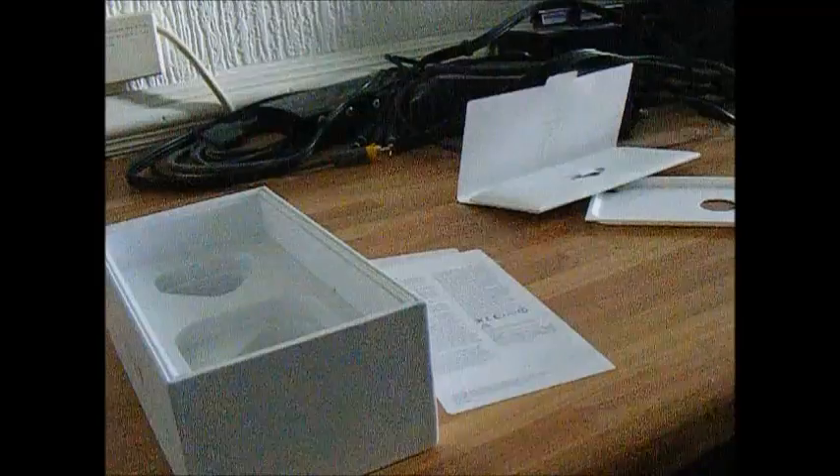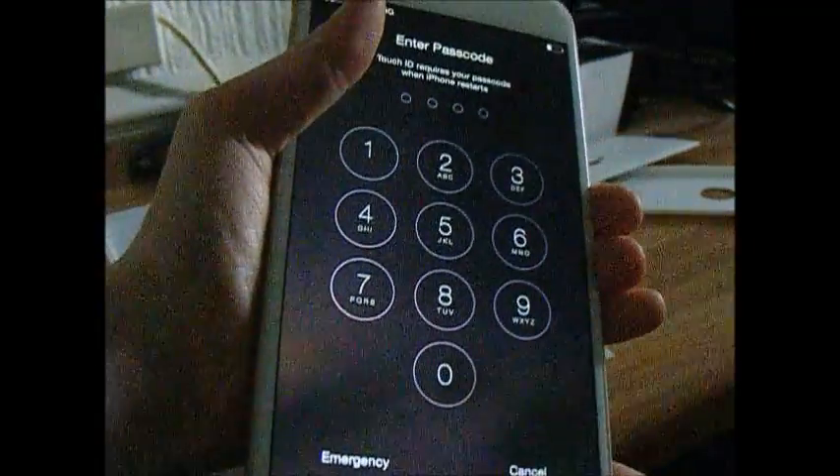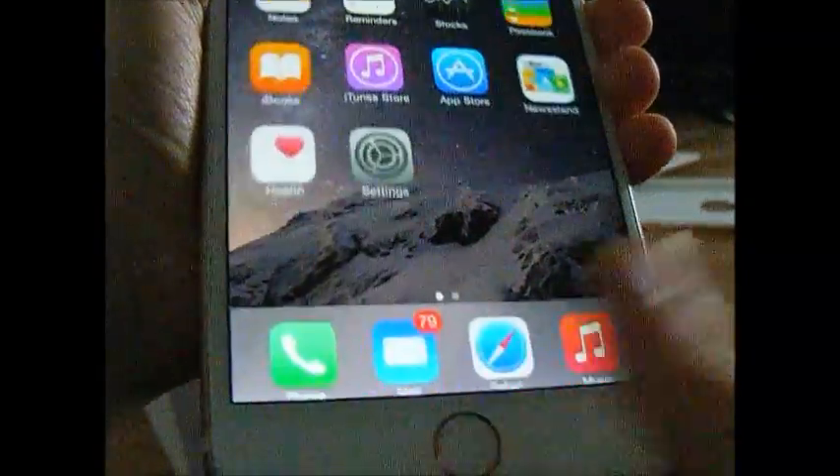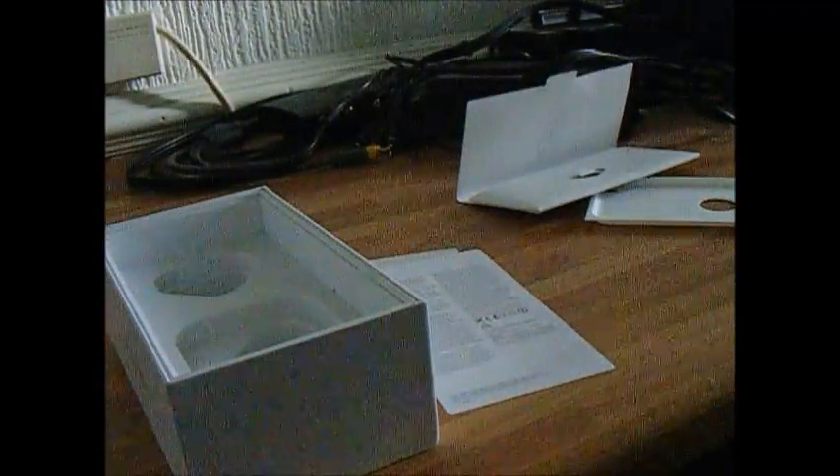So I might as well set up the iPhone and show you a look. Okay guys, it's set up. Here it is — the Apple iPhone 6. Just to turn it on. Now if I do my Touch ID — I just set it up, so I need to type the passcode and then hold the button. Touch ID is active. I think it's pretty good, right? I think it's pretty good.